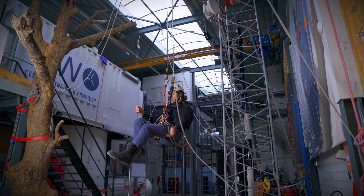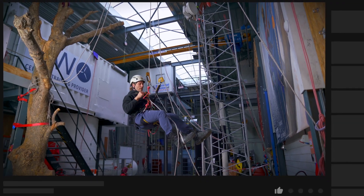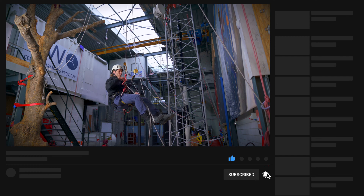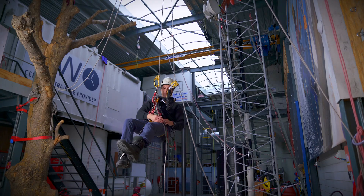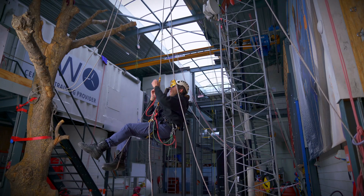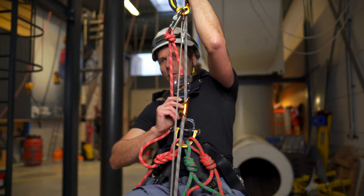So now if I want to climb down, I have to have my ascender at the level of my head. I stand up a little bit and I push the cam of the chest ascender down, so I take the little teeth out of the rope and then I step back down. I drape the rope over my left leg so there's as little friction as possible. I stand up, push the cam down, sit back down, let go.